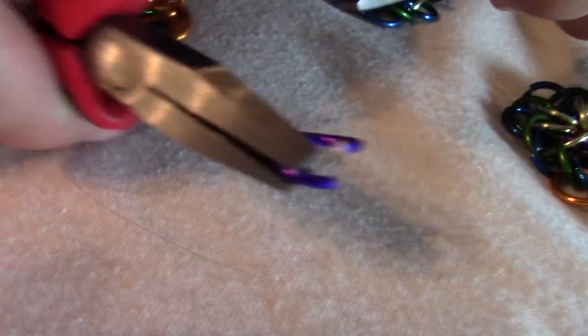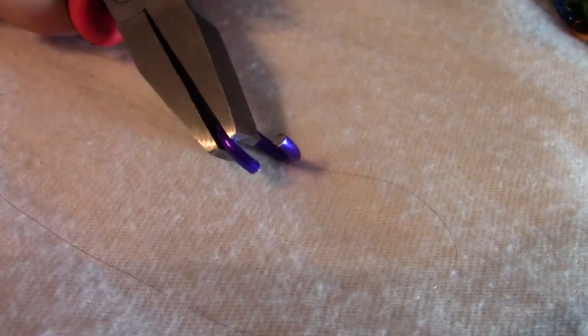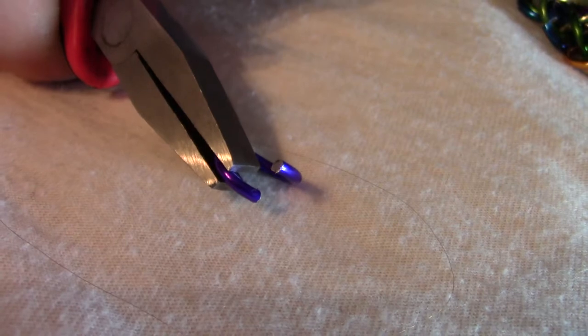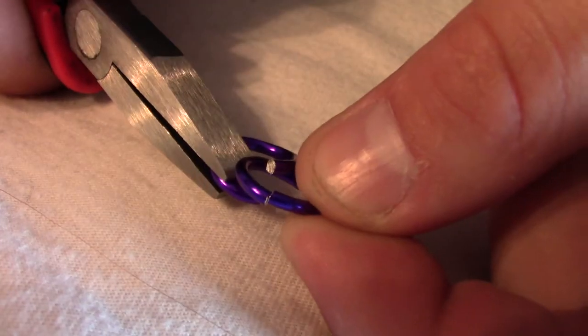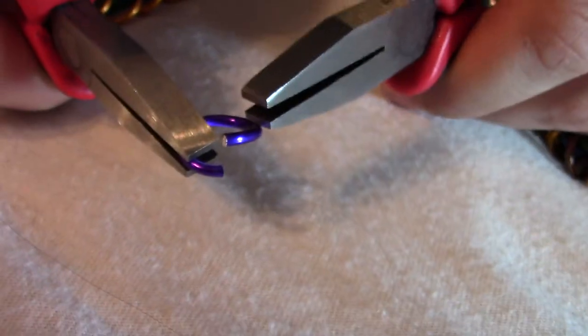If you have an open ring and you want to close it, the way you do that is like this. So this one is fully open, and what that means is I can take a separate ring and slide it right in, and it just slides right on, and I want to fully close it.